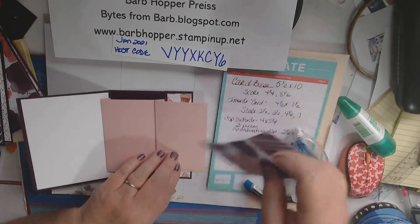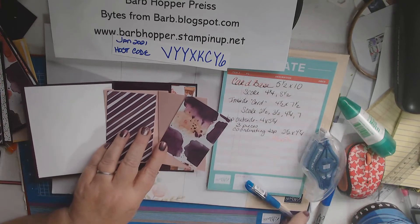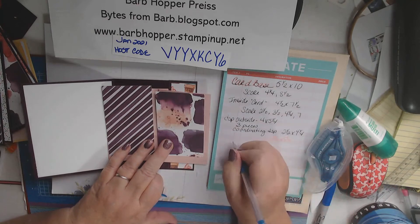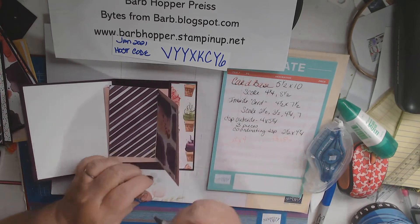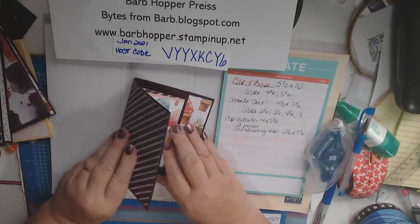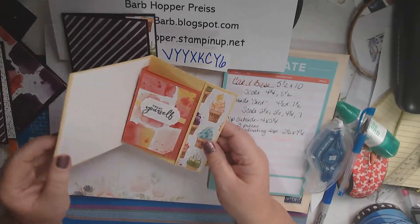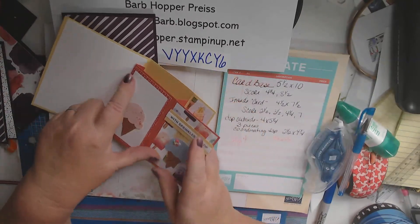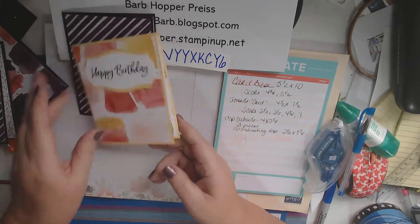And then we'll put these in here. And if you want, you can take a piece of white that is 2¼ by 4 to put right here. So that's all there is to that card. The rest is just left for decorating. This is my piece that's 2¼ by 4. And that's all there is to that card — wasn't it easy and fun?